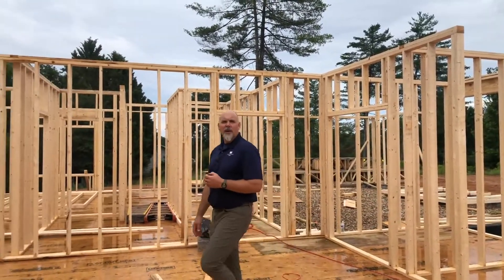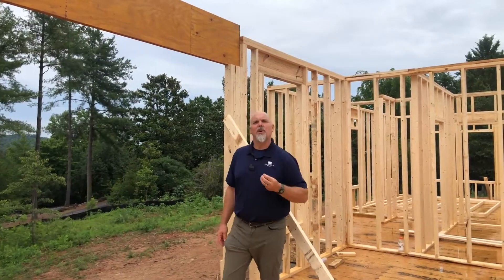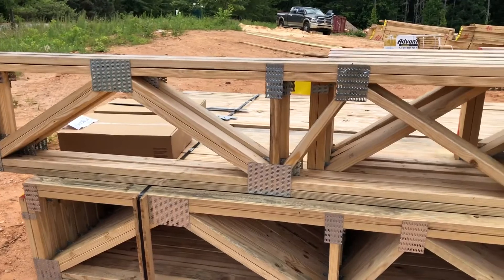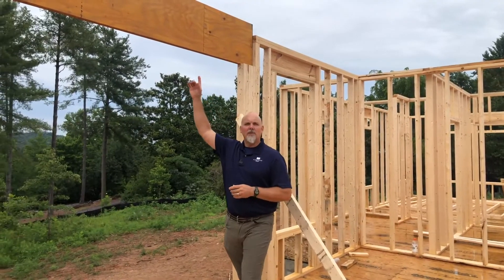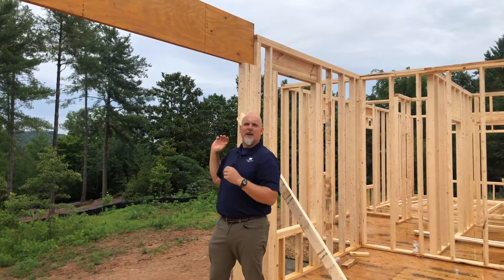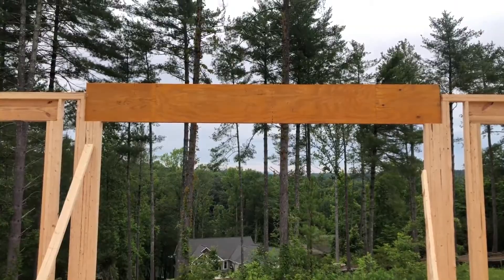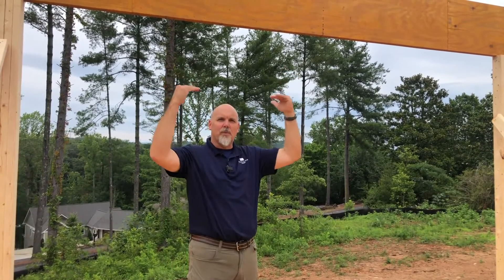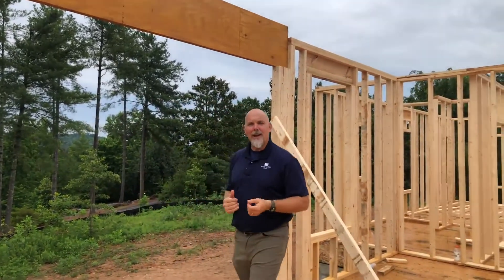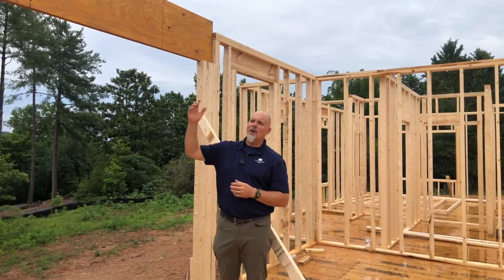One of the other things I want to point out on this house is where we use engineered beams. On this particular house we looked at the engineered I-joist floor system and engineered open web floor trusses. What's above me right here is what's called a laminated veneer lumber engineered beam, and you can probably tell this is spanning a pretty large opening — about 12 feet wide. We need a pretty hefty beam because this beam is going to support the load of the roof trusses overhead. So when we need a beam that will carry a heavy load and we want a nice big opening, we go to engineered beams.